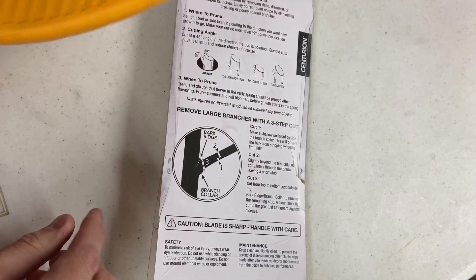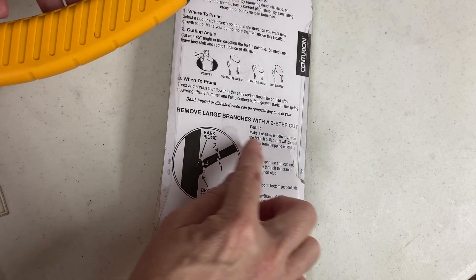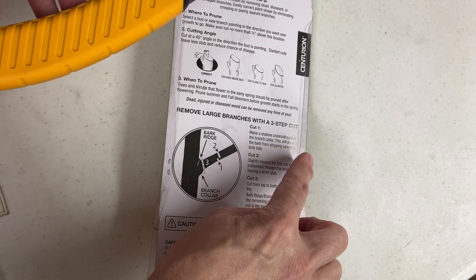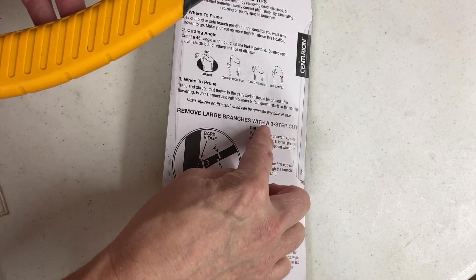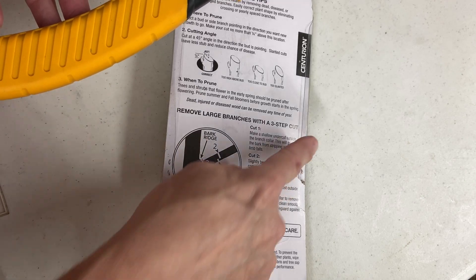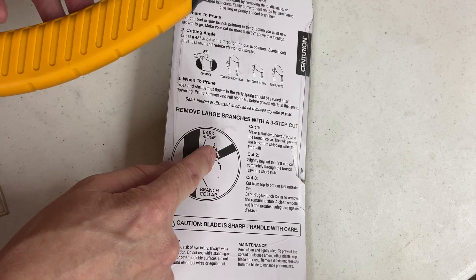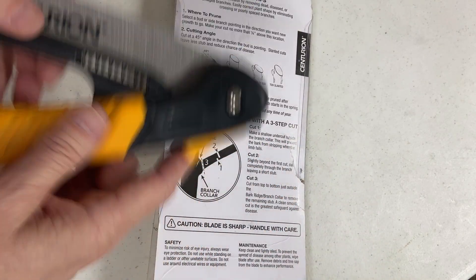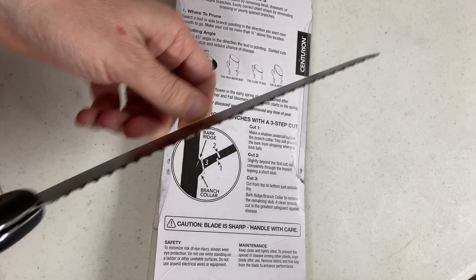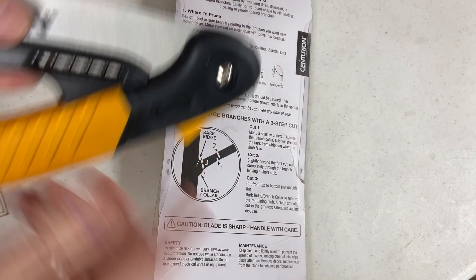My recommendation would be to do it a little differently. Going out on the limb farther, if you can reach it safely, cut and take some of the weight off out there, then cut and take some weight off closer in. So cut one out here, cut two closer in, and then cut three becomes the final cut. You really don't have to undercut because the weight has been taken off as you come in. It's more work, but sometimes more work is better than freaking yourself out with the blade coming up at your face.